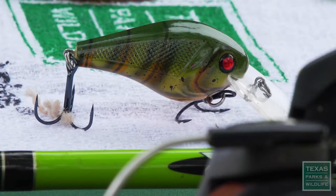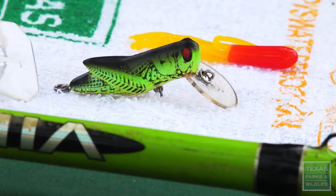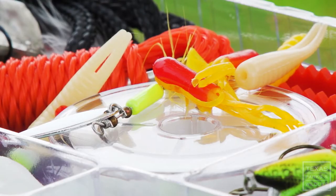Besides the jigs, we have the crankbaits, we have the beetle bugs, we have the grasshoppers, we have the fish, and then of course we have the soft plastics.